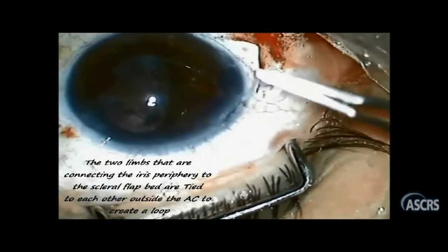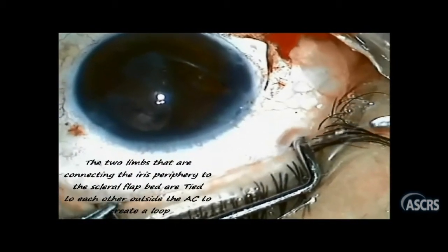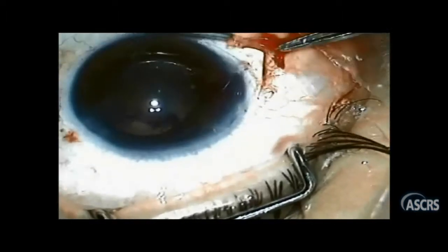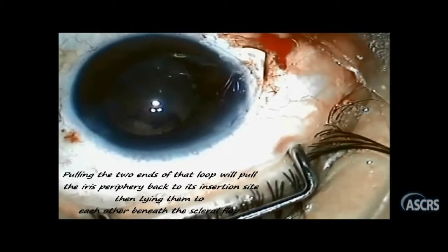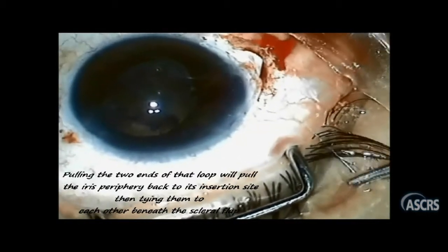The two inner ends are tied together forming a loop, and finally the two outer ends are pulled to approximate the iris to its root, and tied to each other below the scleral flap.